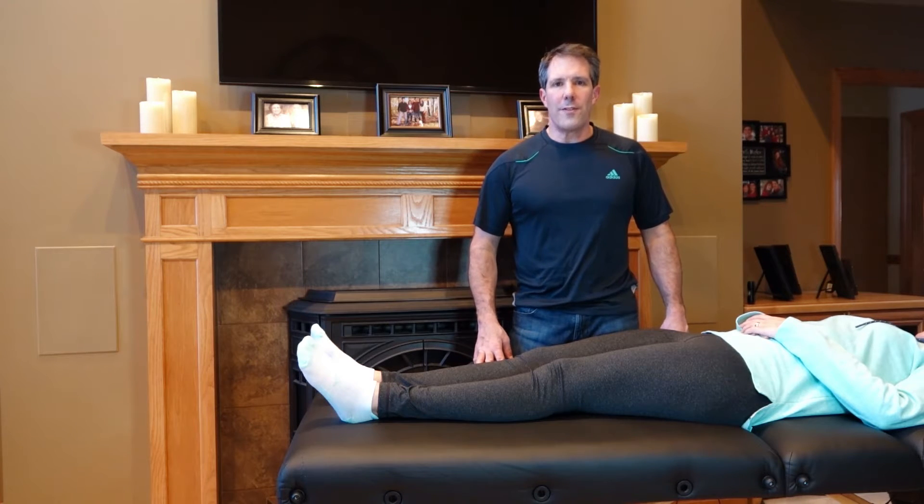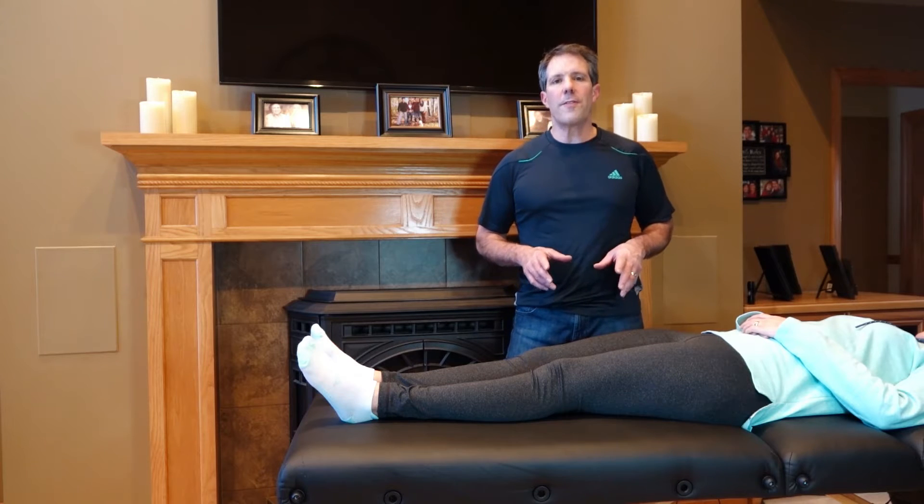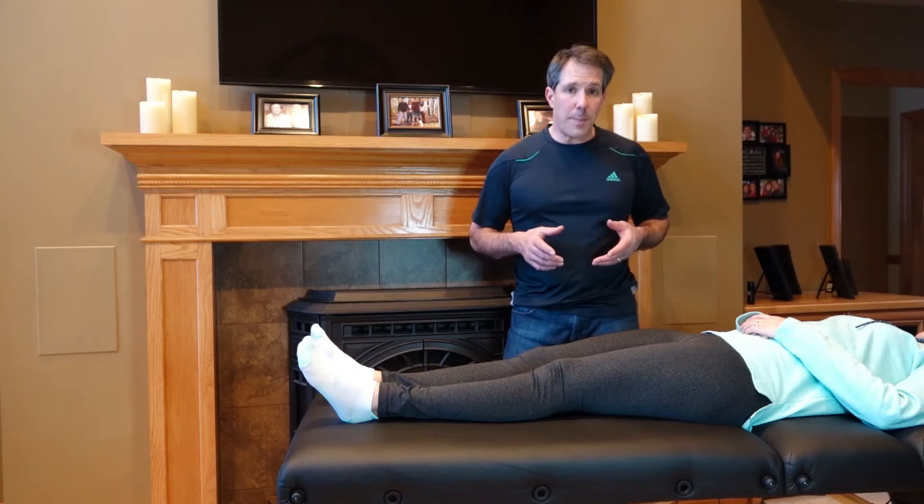Hello everyone, this is Paul from OrthoEvalPal. What I want to demonstrate to you today is how to perform the Faber test, otherwise known as the Patrick test.